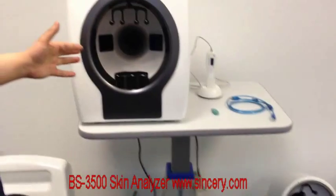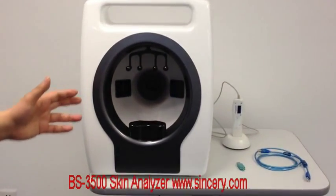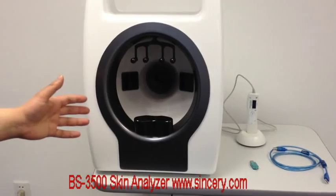Also, under the polarized light, visible pores and visible wrinkles can be seen more clearly on the outer spectrum.